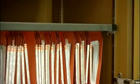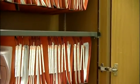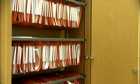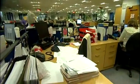Most organisations rely on large volumes of paper-based information, which can be difficult to manage and to track, as well as taking up enormous amounts of space.